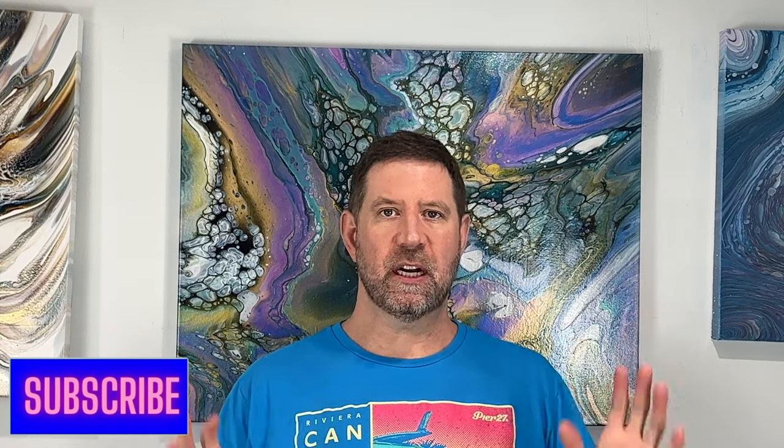Hi everyone, welcome back. Today I'm going to do a color experiment with some TLPs. I'm going to do them in an acrylic blowout, bloom style, and I want to hopefully create some coasters as well. I did a test coaster on a seven inch tile and that actually came out great. So that's what inspired me to do a painting of this size. Let's get down and I'll show you what I'm talking about.